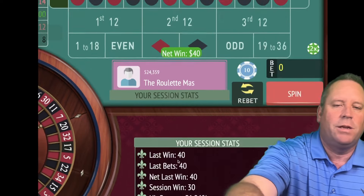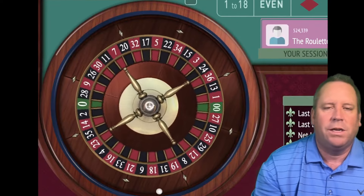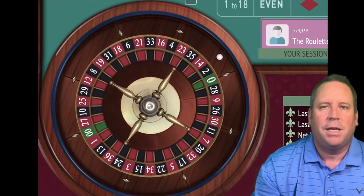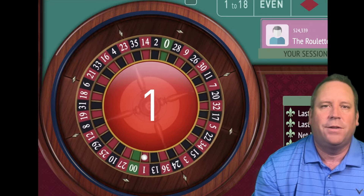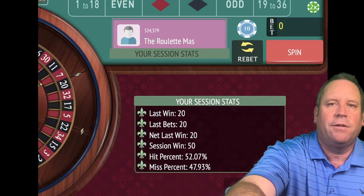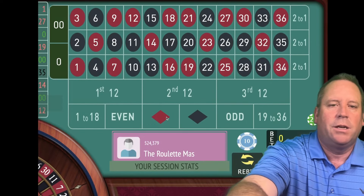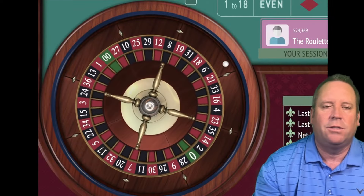So we're at $20 — we're trying to achieve $50, going to $30 on red. We lost — you can see when we lower that bet, that helps. So we're going to go to $40. We're at minus $10, trying to get to $50. That's a $40 win — we're up $30, trying to get to $50. Let's put a $20 bet there. We achieved our $50, so now we go back to $10 and try to achieve $100.